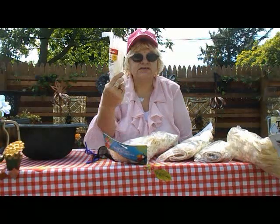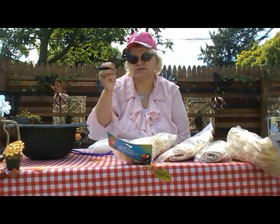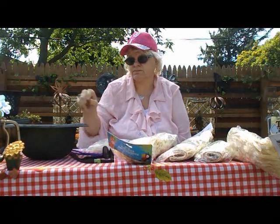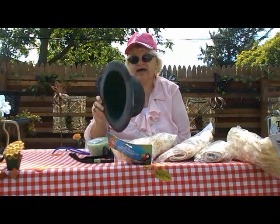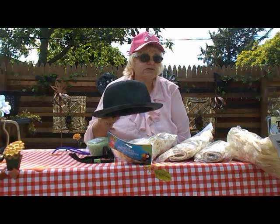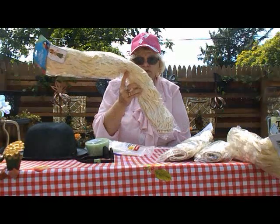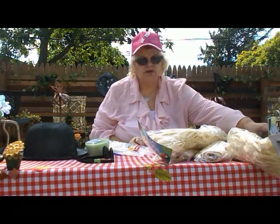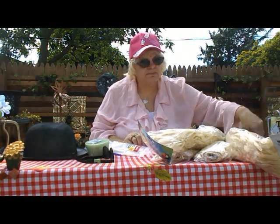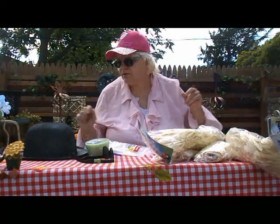First thing you need is zip ties, pipe cleaners, sunglasses from Dollar Tree, a piece of foam, and a derby hat — I buy these during Saint Patrick's Day and then spray paint them black. You will also need straw skirts from Dollar Tree, some scissors, a tape measure, some clippers, and some glue.